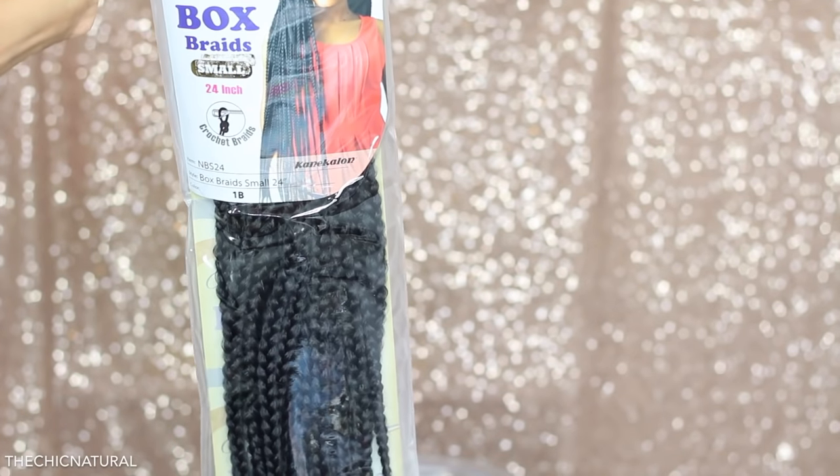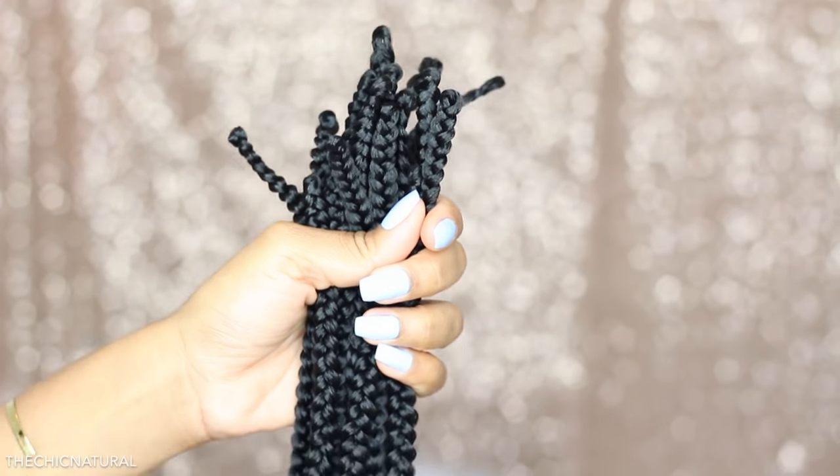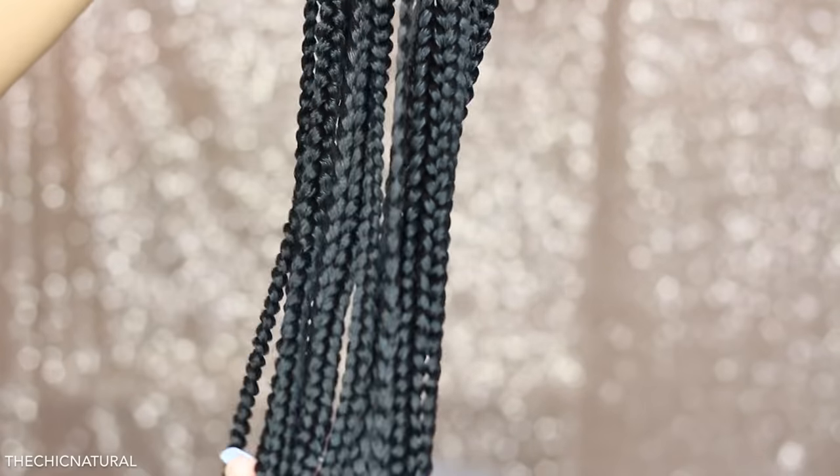For this install I'm using these 24-inch box braids. The package says small, but I would say these are more like small to medium size braids.